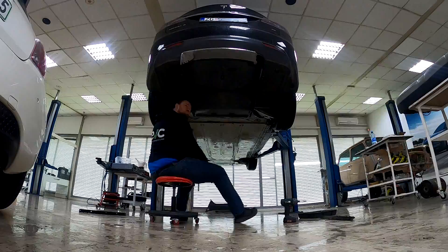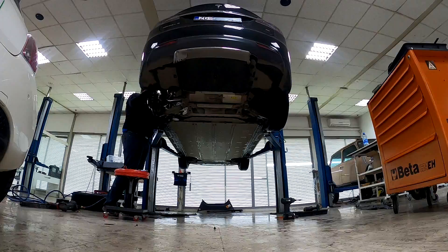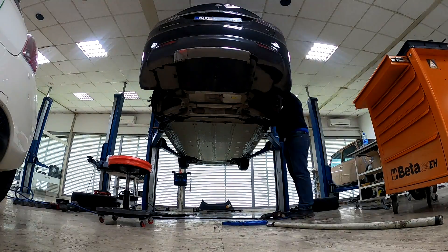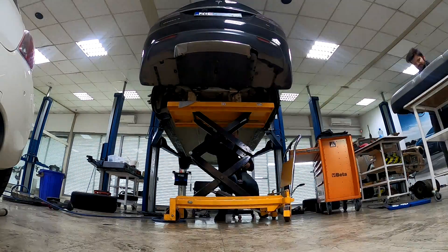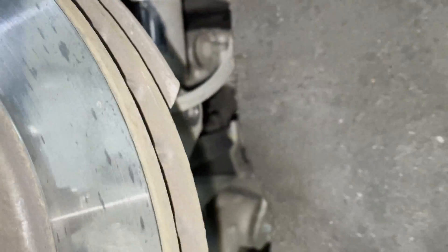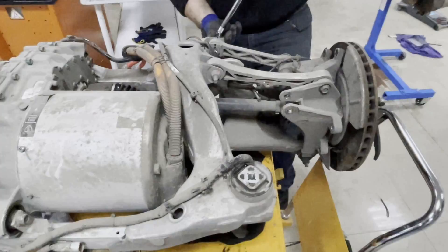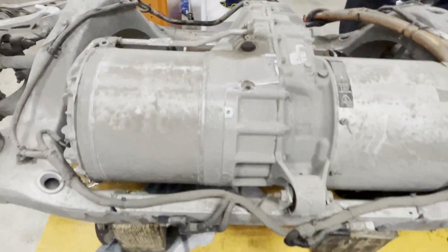Step one is to prepare the high voltage junction box and release the drive unit high voltage cable. We took off the wheels and brake caliper to release the subframe from the rest of the car. The bolts for the air suspension are off. We need to release the wishbones to pull them to the side, then release the half shafts and pull the drive unit up.